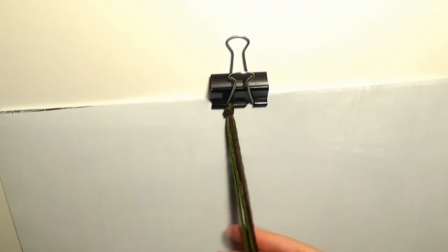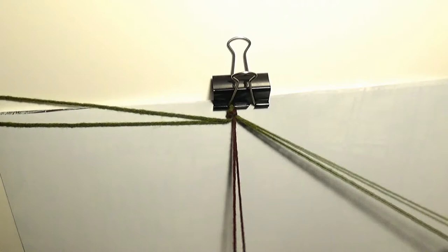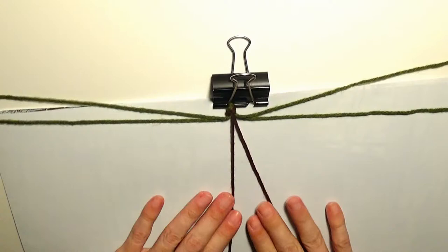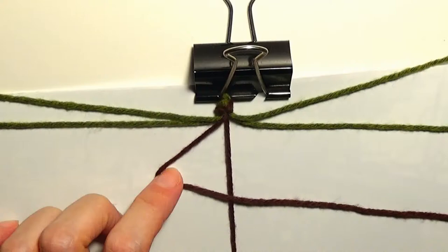Now I will grab the loop with the clamp and order the yarns according to their color. I'll put the green yarns on the outside and the brown yarns here in the middle. I will begin by making forward knots with the brown yarns.